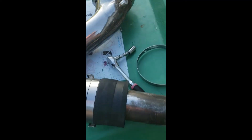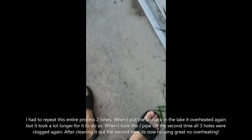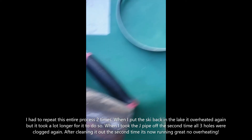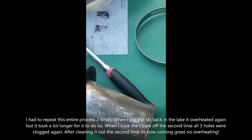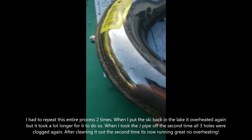I kid you guys not, I had at least 10 tiny rocks fly out of this. Don't assume you're done once you get the one clogged rock out — keep going. Top tip when doing this job: have a hose available for cleaning.